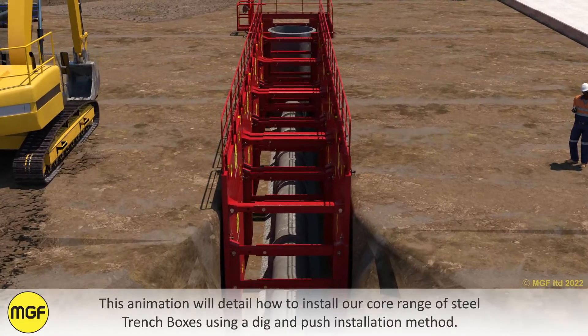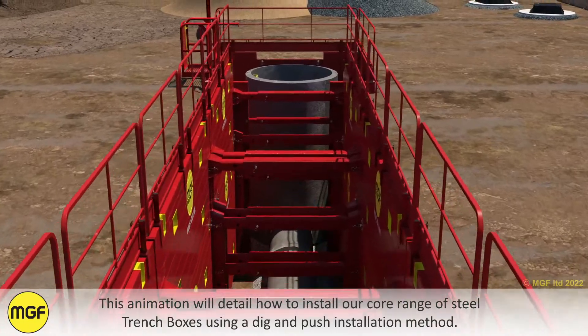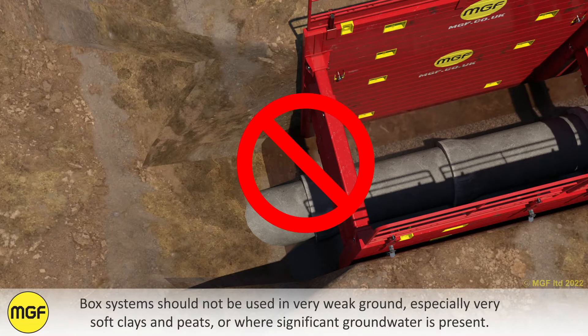This animation will detail how to install our core range of steel trench boxes using a dig and push installation method. Box systems should not be used in very weak ground, especially very soft clays and peats, or where significant groundwater is present.